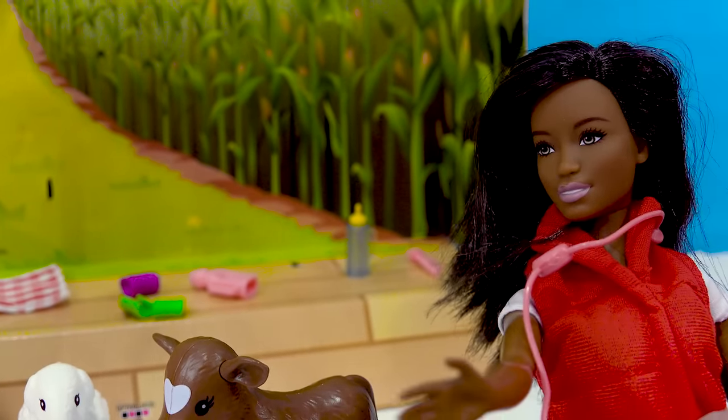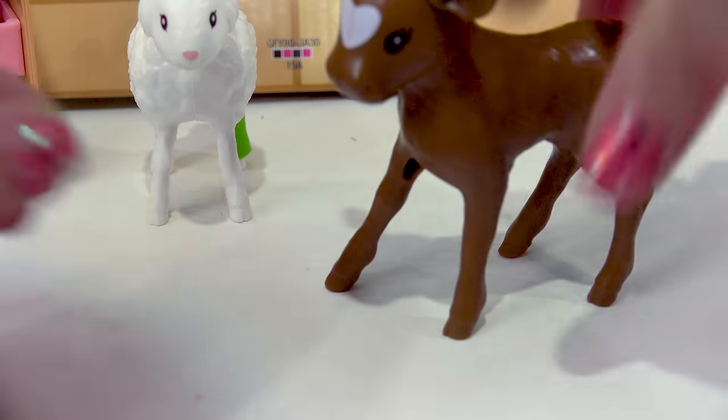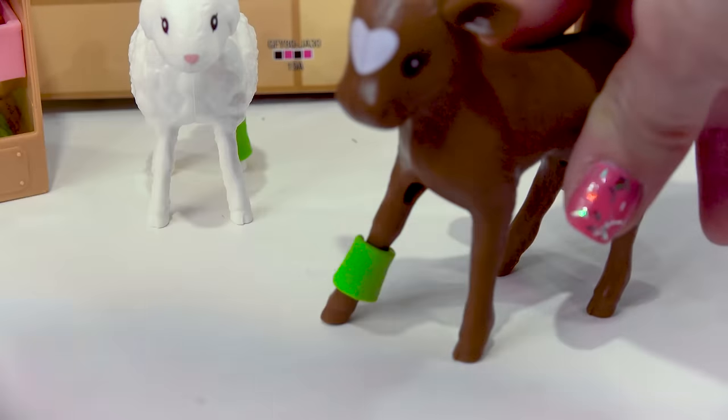Yeah, it looks like she might have a little bit of pain. We should probably put a little wrap on it. All right, let's grab another one and we will wrap it on this leg. Here we go. Hopefully the cow will get better.